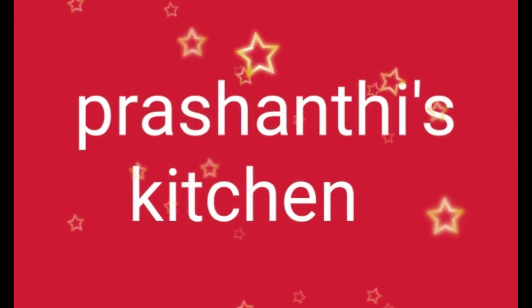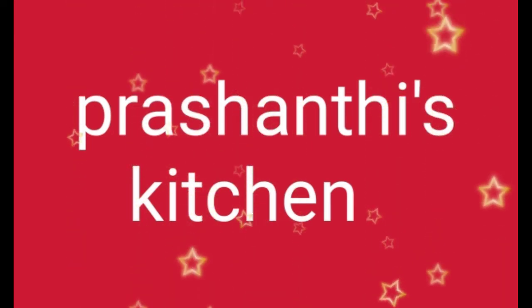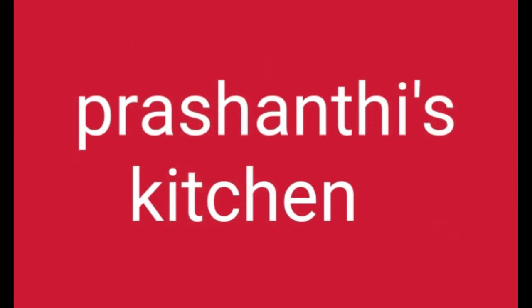Hi Andy, Namaste. Welcome back to Prashanthi Kitchen. I am Prashanthi. Friends, we have a small request — please don't skip the video.